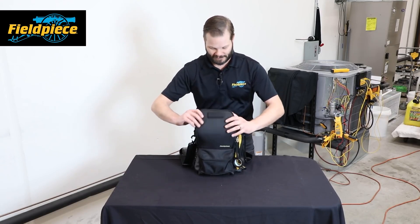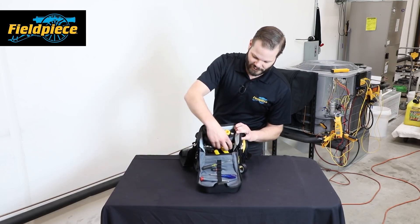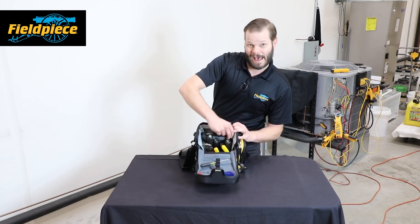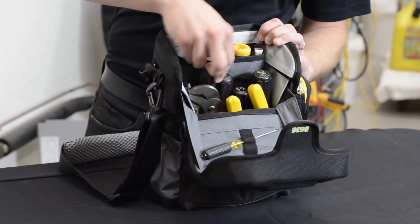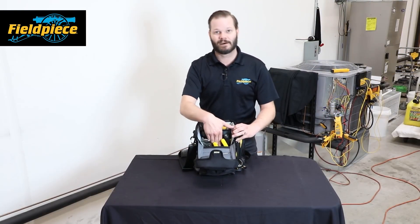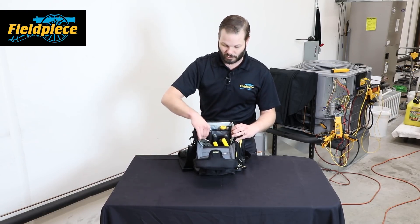The BG36 can still fit a ton of tools. Let's go ahead and open up the main pocket — you can see all the drivers, wrenches, and meters up in the front. We have a padded back area so you can still put a meter back there and not have it damaged by harder tools. This is basically the main compartment, with four levels of stadium-style pockets for all your tool needs.